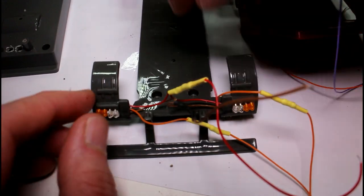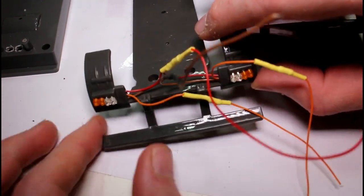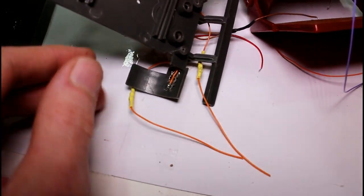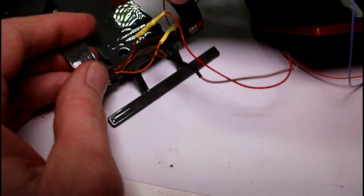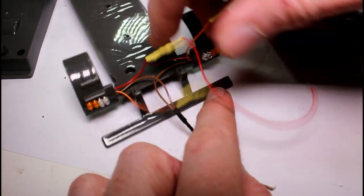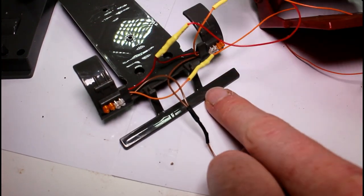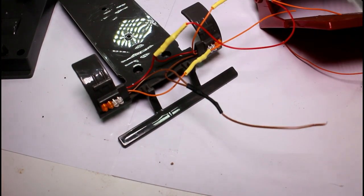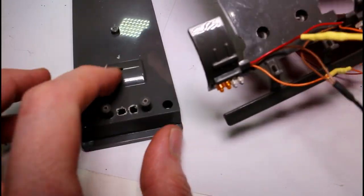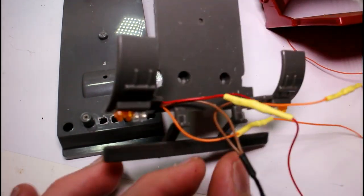I've added in 1.8mm LEDs, keeping the leads nice and short on the back so they shouldn't hit the tires. I have a ground wire, a right indicator wire, a left indicator wire, and a brake lights wire. Each of the positive wires has a resistor already built in. I was trying to keep it so that the top and base sections wouldn't have to be disconnected every time you want to take the base off.